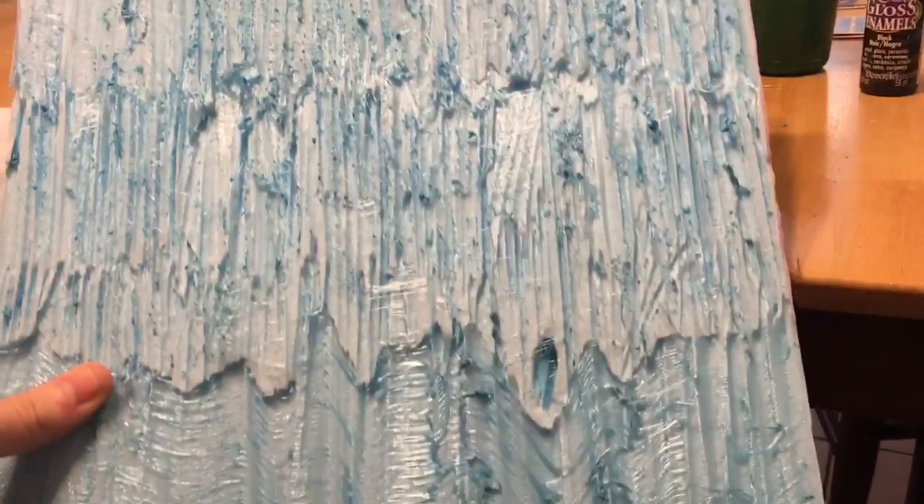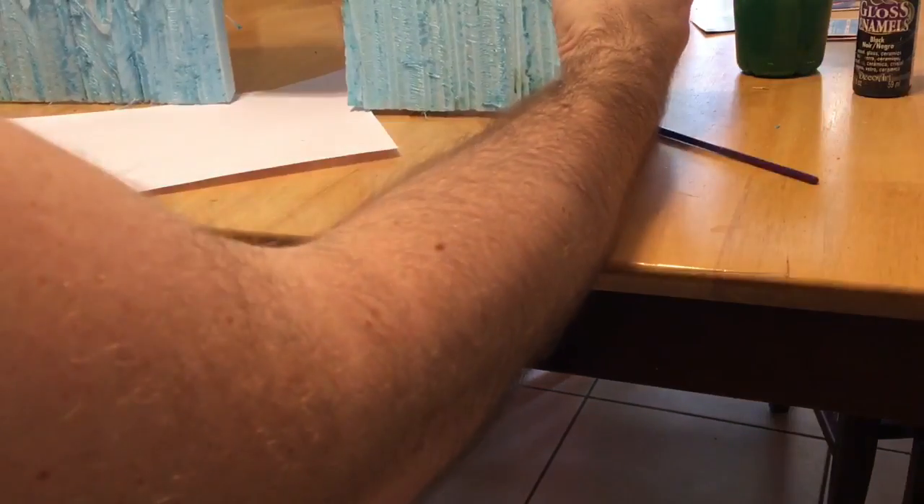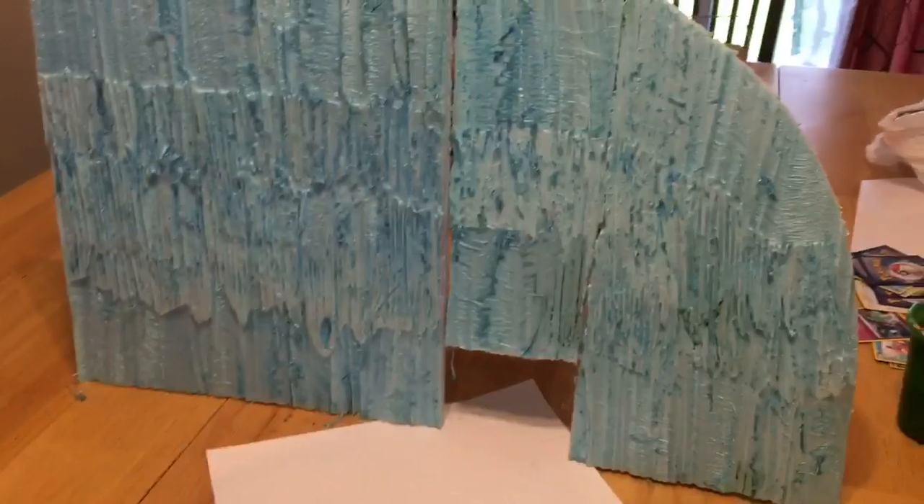Alright guys, so I've finished my walls, my ice walls. This is part two of making Hoth Terrain. I made two big ones and I'm now working on the tunnel to go in between. This is kind of how they look when they're put together, and when we set them up, they're gonna look kind of like that.